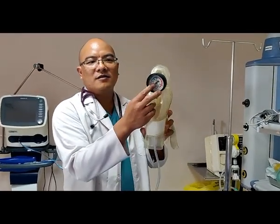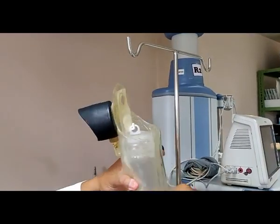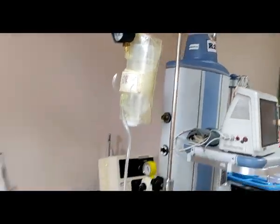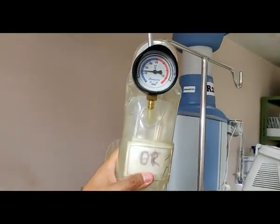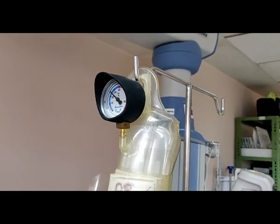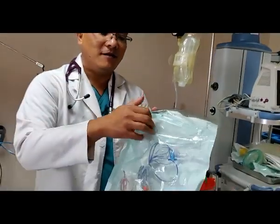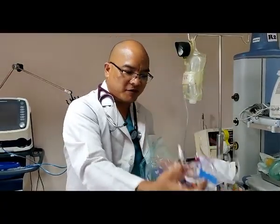We need to start the pressure bag. Hook up the bag and try to give it pressure — around 200 to 300 mmHg of pressure. Then we need to open our pressure monitor kit.